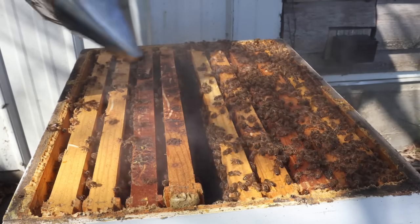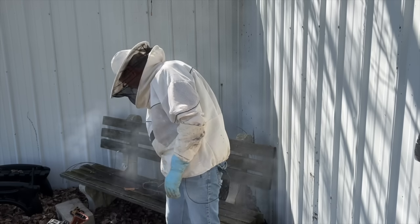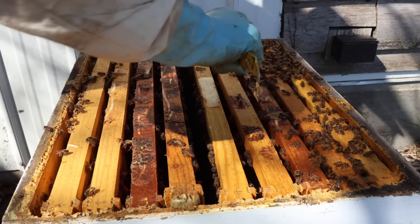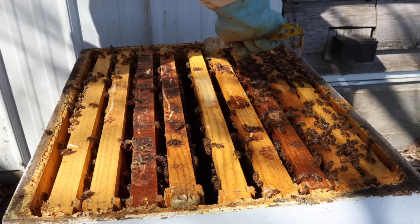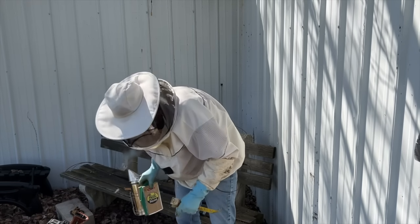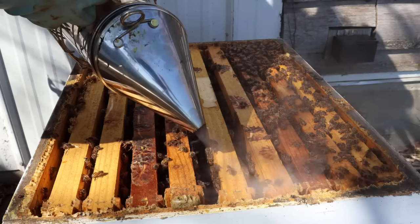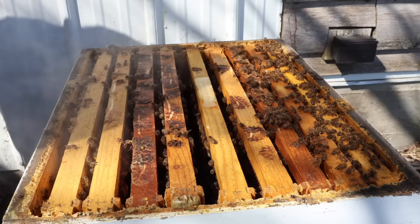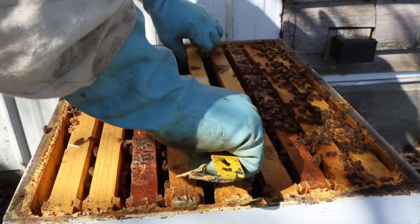The reason we're trying to look at this and make a decision now is that if we act now, there's a chance we can take advantage of the bee population and a failing queen to keep this hive strong. If we wait around and we do have a failing queen, the hive is going to get weaker and weaker. And then when we finally replace the queen and she starts laying, we're going to be behind — sometimes a lot.